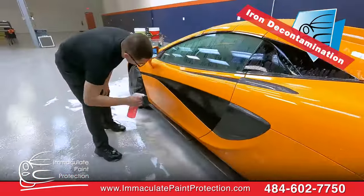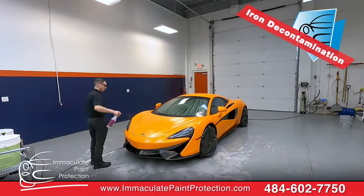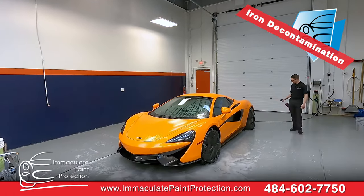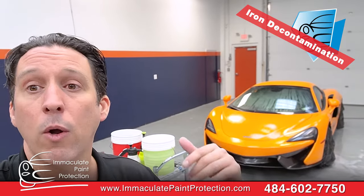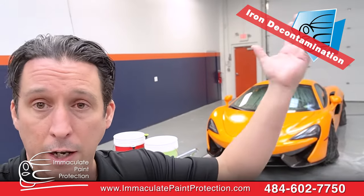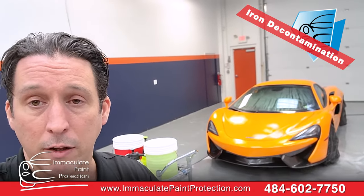Iron remover is gonna get in there and bust up any iron deposits. It's not coming from the rotors on this car because it's carbon ceramic, but all the other cars driving down the road — anytime brakes go off, cast iron and steel brake rotors kick up material onto the road. That gets kicked up during rain. If you live in an industrial area, there's industrial fallout. If you live by a railroad track, the big steel wheels from rail cars are all kicking iron up. That gets up in the air, comes down, settles on the paint and clear coat, and starts to bury into the clear coat.